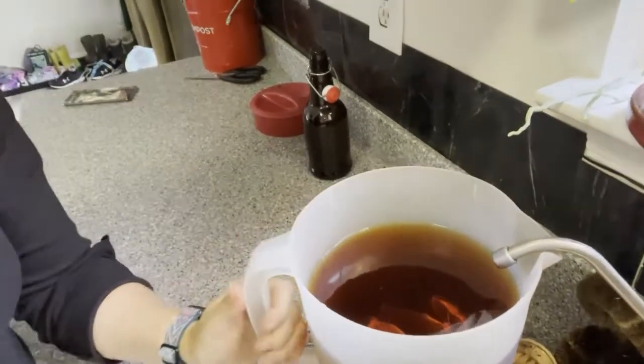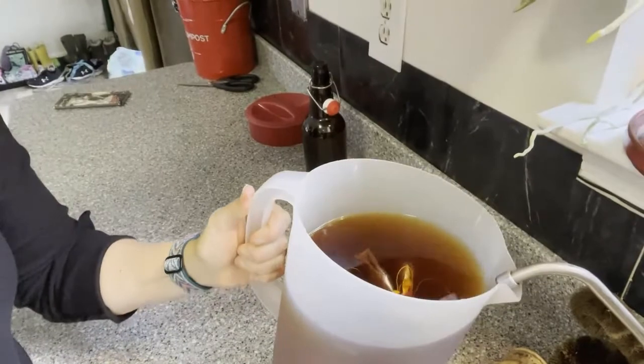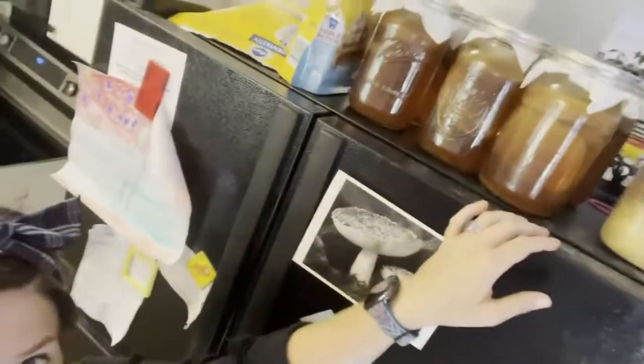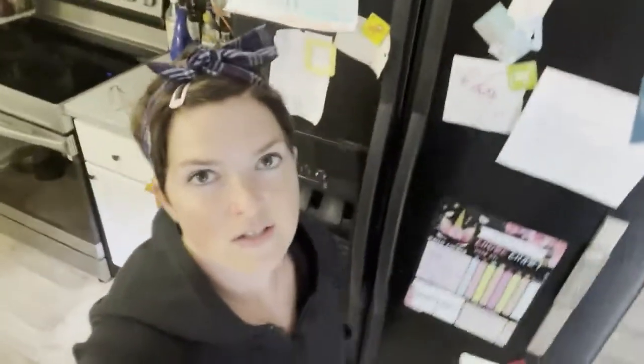That should be enough. Now trying to pull it out without spilling it. Like I said, this is really just to feed the SCOBYs. So what we're going to do next, after this cools, is take our SCOBYs in our jars up here, pour them out into the other bottles, and start our second fermentation process. I'll show you how that goes and explain it a little more then.